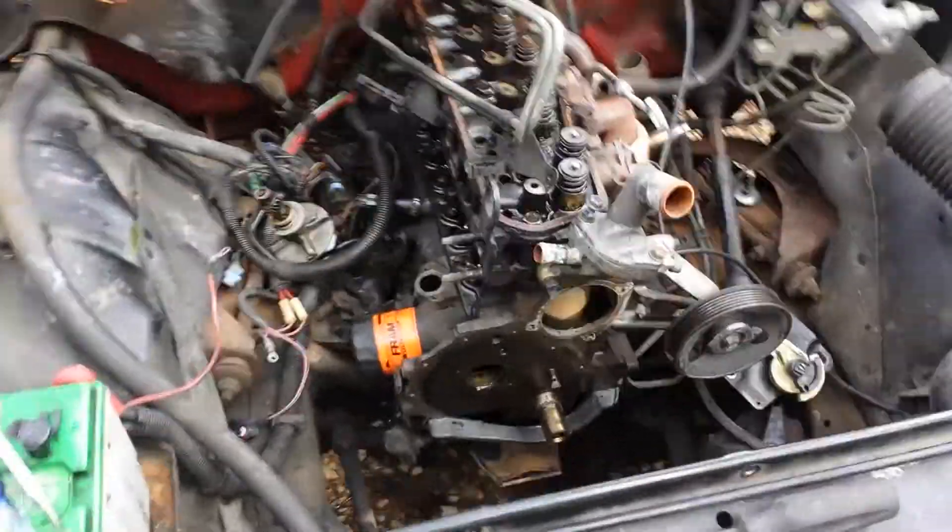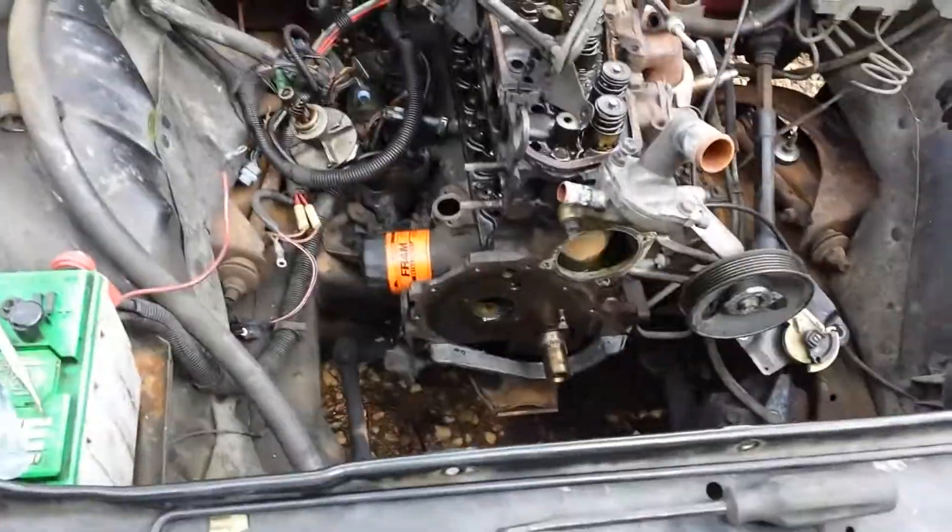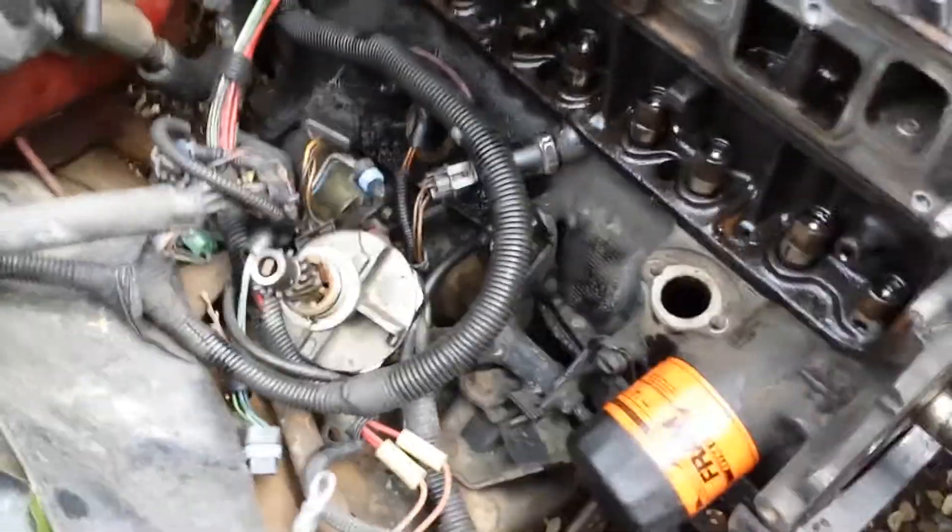Alright, I'm going to try putting the cam back in — it's basically the opposite of pulling it out. I've pulled off the distributor and pulled out the little shaft on the oil pump, and of course the rest of the motor. You do need to make sure that oil pump shaft is removed and the distributor is removed in order to slide the cam out.